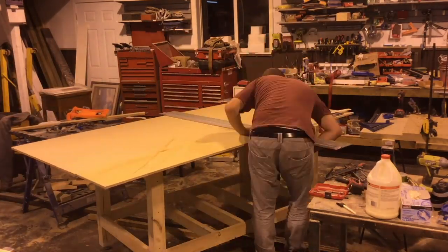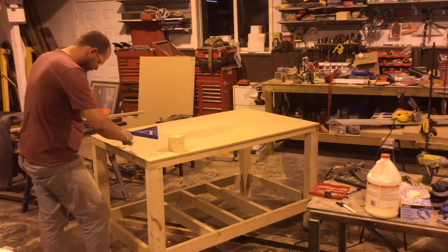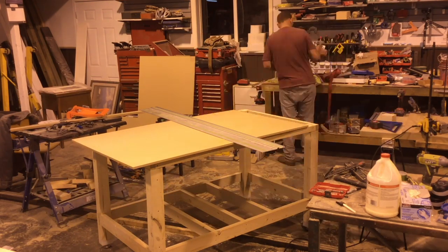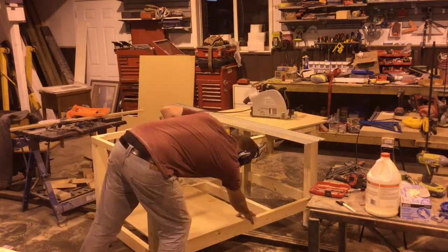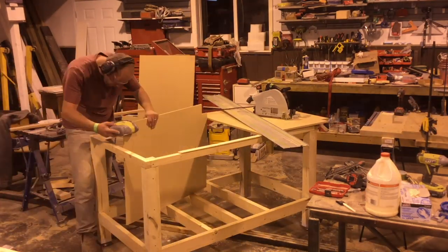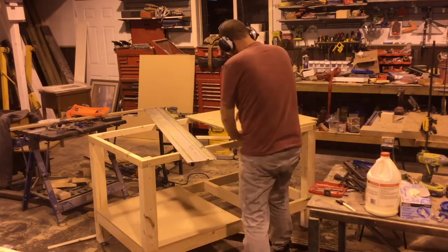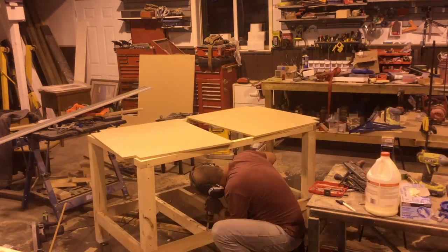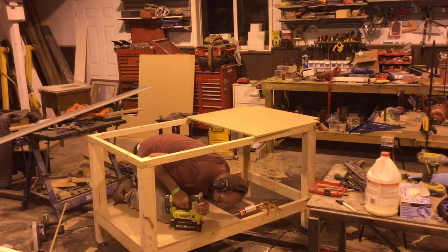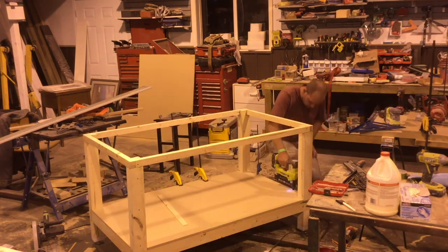With the bottom structure assembled, I began cutting out the piece of MDF that would sit as the bottom shelf. I found the easiest way to get the bottom piece in place with the frame structure built was to cut it out, notch the corners, and then actually cut it in half just to fit it in between all the top and bottom frame pieces. Once happy with the fit, I glued and screwed it down.